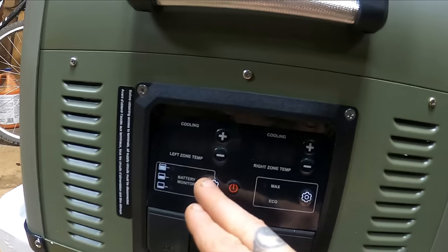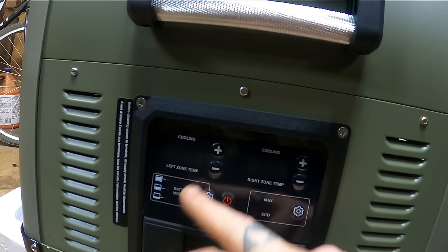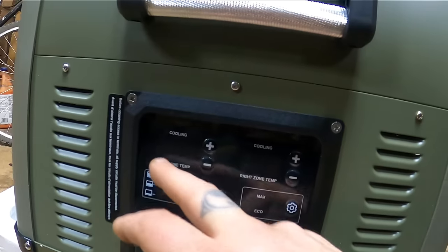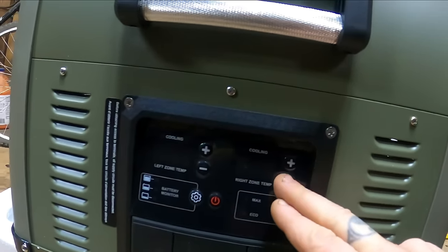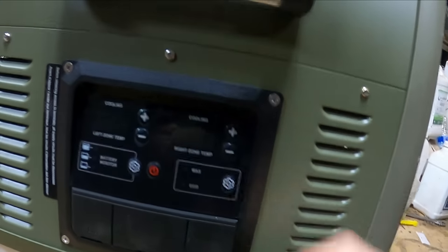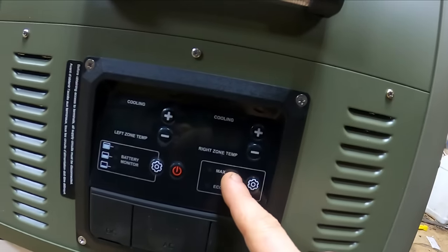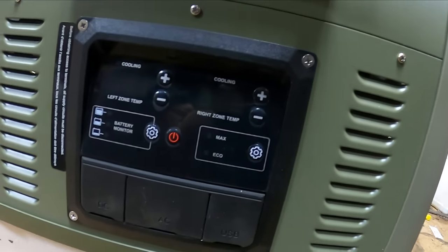It also comes with a battery monitor and battery protection. Cooling zone one and cooling zone two — left and right cooling zones. Very sturdy, crisp sounding buttons. You've got max cooling or economy mode for energy saving.